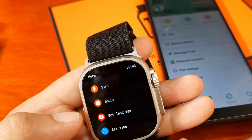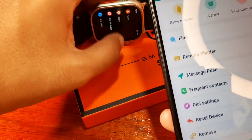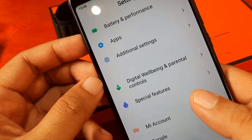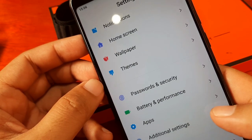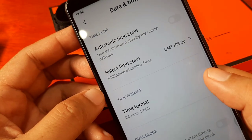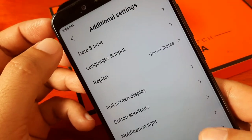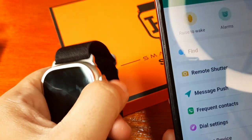There's no option on the smartwatch itself to change from military to 12-hour standard time — it depends entirely on your smartphone. Going back to additional settings, date and time, and setting it to 12-hour format time. We're back to 3:06. Let's see if there are any changes on the watch.